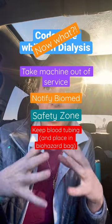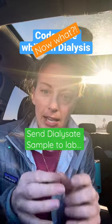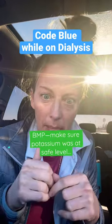You're going to put that in a biohazard bag. You're going to send a sample of the dialysate — put it in a green top or a yellow top — and send that to the lab.